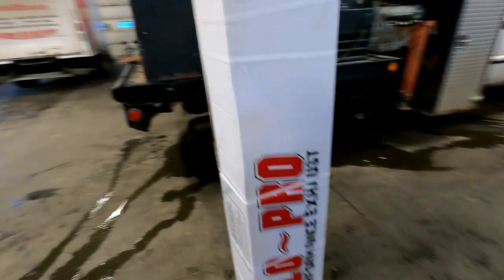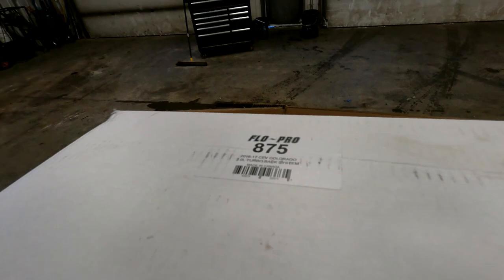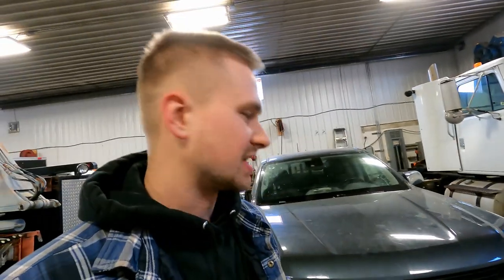We've got a FloPro exhaust here, part number 875, for a 2016 to 2017 Colorado. If you live in the States you're probably not going to be able to get FloPro because they don't ship there anymore. Quick disclaimer: this is for off-road use only — you are not supposed to do this on a vehicle you're using on public roads. This is for educational purposes; I don't recommend it unless you're in a place that doesn't enforce emissions systems.